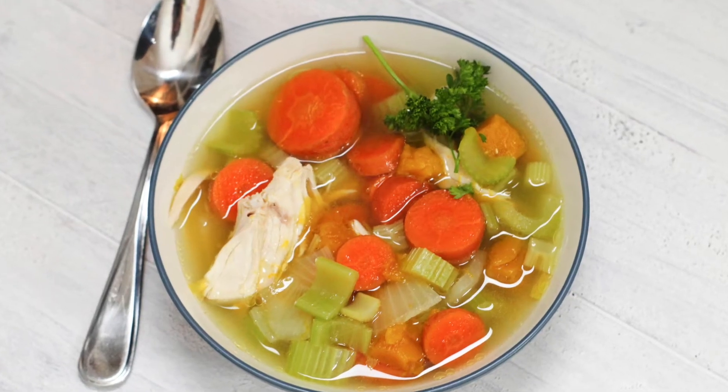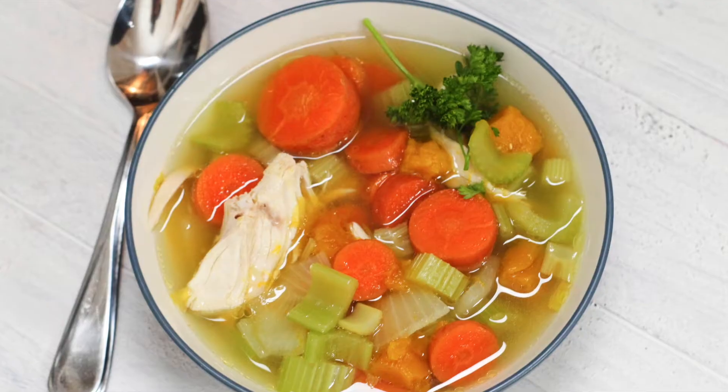When we talk about the specific foods that we eat in Stage 1 of the GAPS Introduction Diet, we're really trying to eliminate fiber and other hard-to-digest things as much as possible. We want really easy-to-digest nutrients and things that are going to be soothing on our digestive system. Oftentimes when we have gut problems, there are places of inflammation in our gut and these nutrients help to soothe that inflammation and heal it.